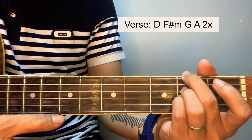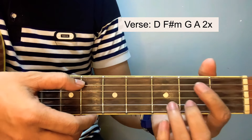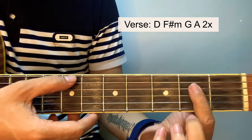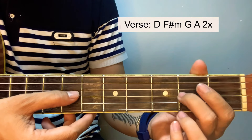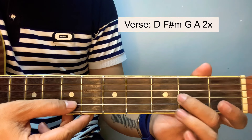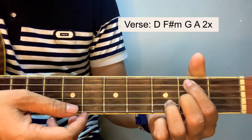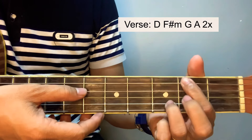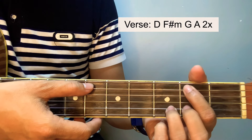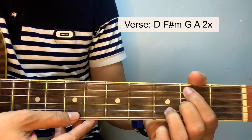Next bar chord is the B minor. The simplified version of this is: you start with the B bass, 2nd fret of the 5th string, 2nd fret of the 3rd string, and 3rd fret of the 2nd string. Don't include the 6th string or the 1st string. Start strumming from the 5th string all the way down to the 2nd string.